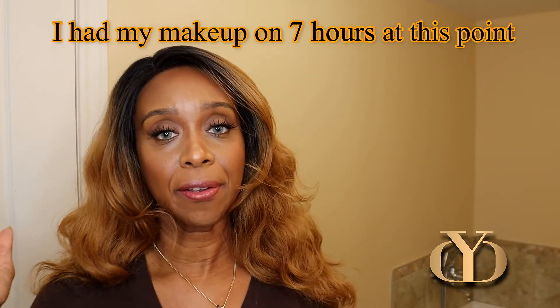I applied the lotion and put my foundation directly on top of it. Today I used the Mineral Fusion foundation — I skipped their primer for face and eyelids and just used the facial lotion instead. I didn't set the makeup with a spray, only with powder. We're in October, around 10 degrees Celsius, and I didn't go out — just did errands around my place.